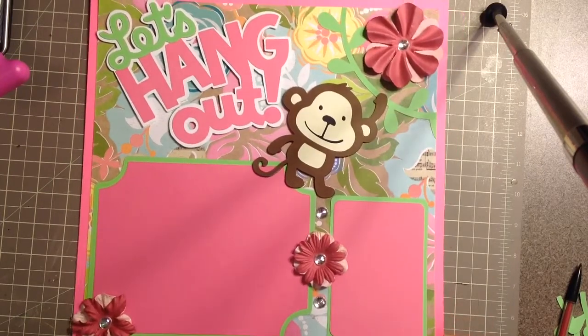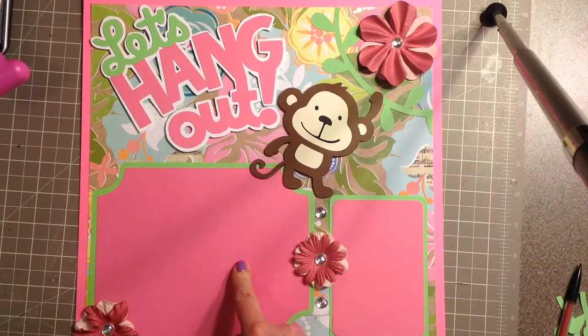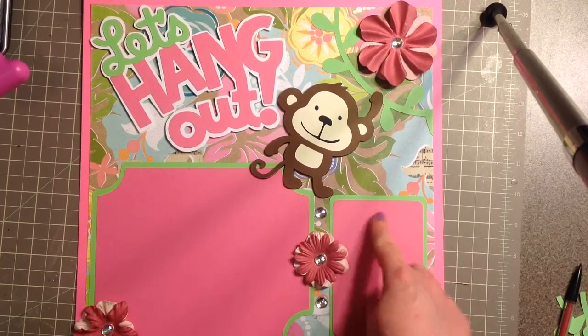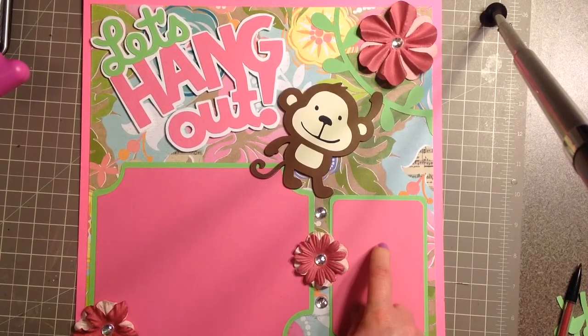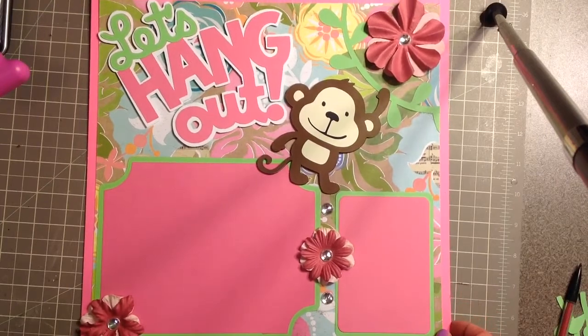I really like how this turned out. This is my completed layout — it will fit a four by six horizontal photo, and then you could fit a little photo here or journaling, and I'm going to journal here. Thank you guys so much for watching and have a great day, bye!